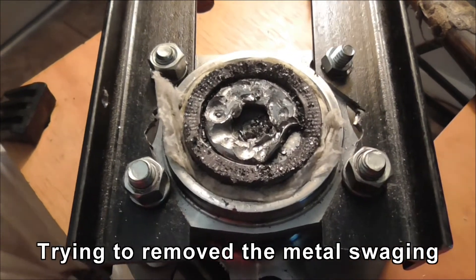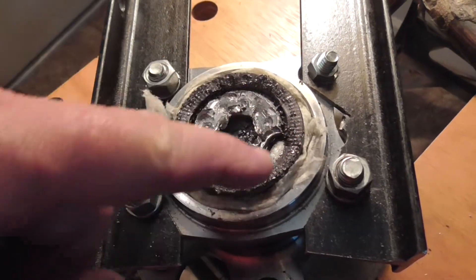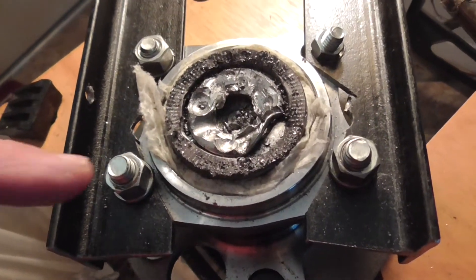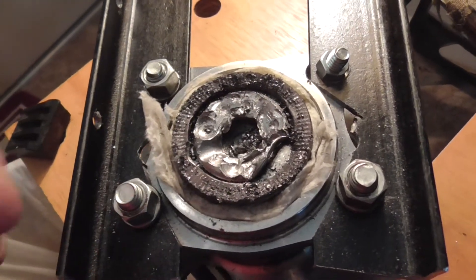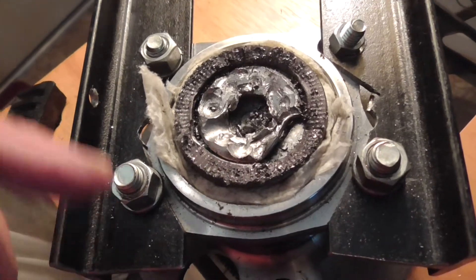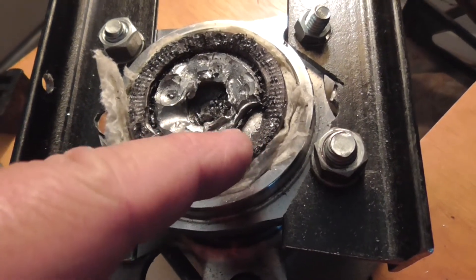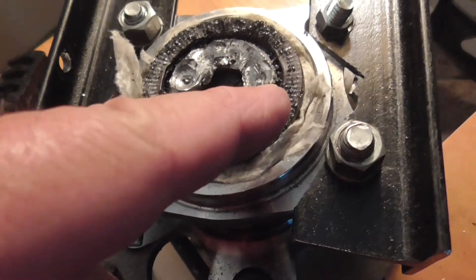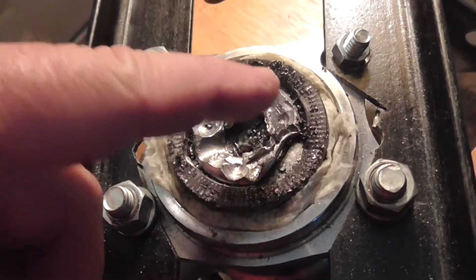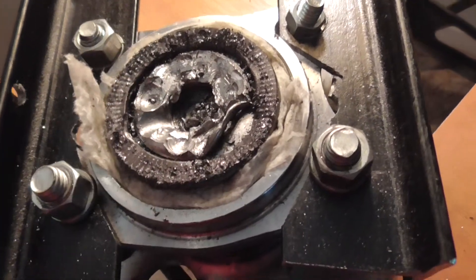I know it looks really, really messy, but I think I'm starting to have some success at trying to get this swaged-over piece of steel off. I tried grinding and drilling — most of this is drilling, there's one grinding spot. Drilling was a little bit faster but didn't really seem to do much. I've been using a hammer and a very small cold chisel, and finally I started hitting it around the outside edge and it's starting to peel up. Hopefully I can chase this peeling around and get that thing up. The drilling probably weakened it enough for me to get under and start chiseling it up.